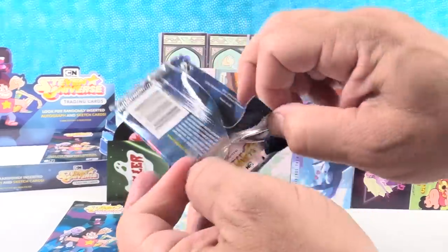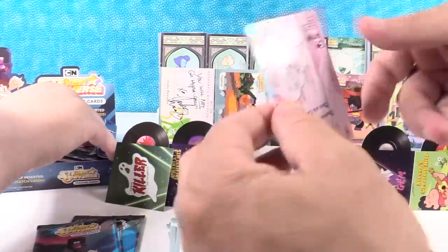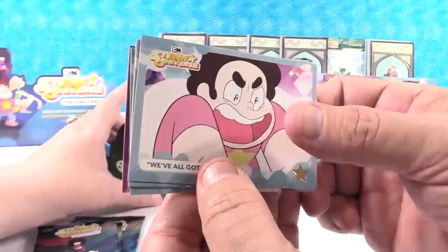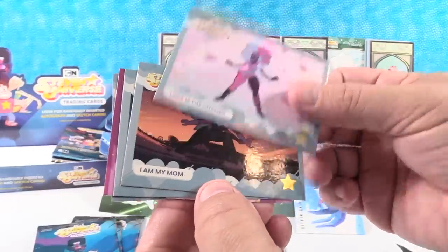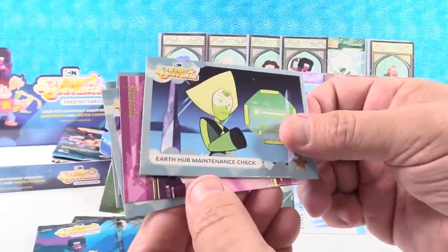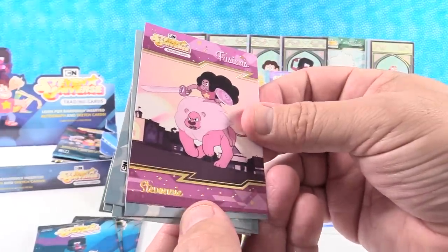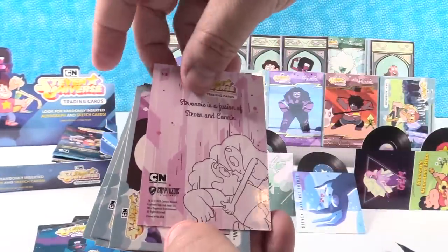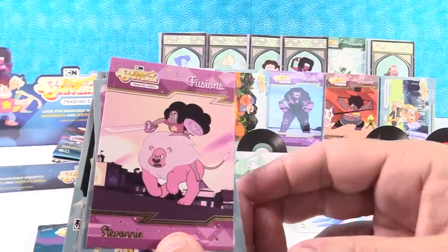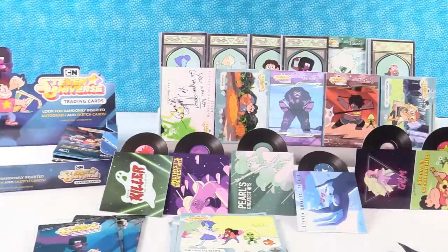How many packs do we have left? Nine. We've All Got Each Other. Love is the Answer. I Am My Mom. Earth Hub Maintenance Check — we're starting to get some duplicates here. We have Stevonnie — Stevonnie is a fusion of Steven and Connie. That just looks like Wonder Woman to me — it kind of does.